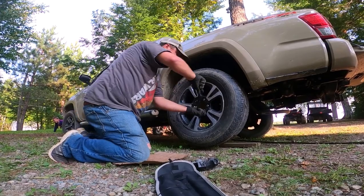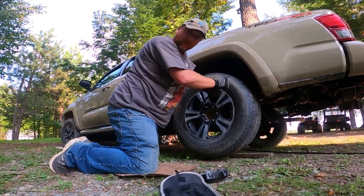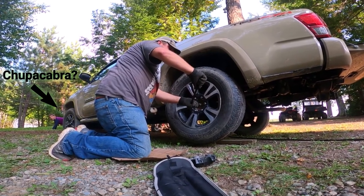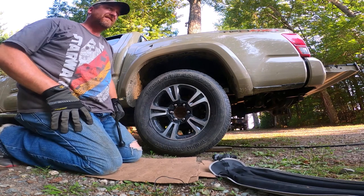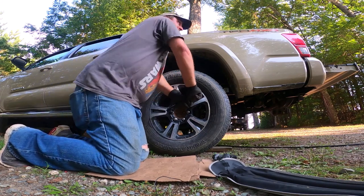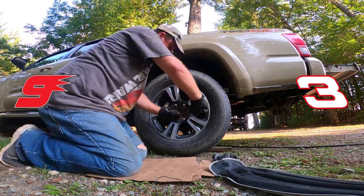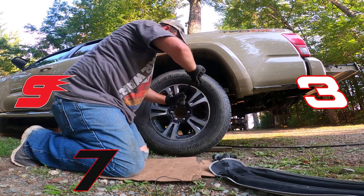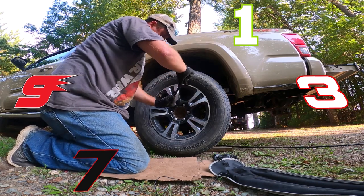Torque them all the way, then we'll take it for a hot lap to make sure everything stays tight. After — I think they say 25 miles — you should go back and either re-torque yourself or bring them back to the garage that did the torquing in the first place. All right, car's down. Go ahead and tighten these up. Important to have a piece of cardboard to put your knees on. Remember: crisscross pattern — 3 and 9 o'clock, 7 o'clock, 11 and 4.